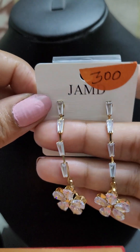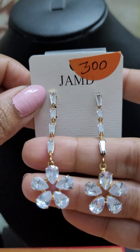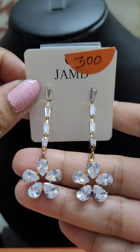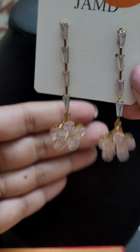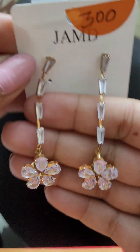Next we have another beautiful festive, raindrop-type earring. Look at the huge big stones here. It's for just 300, and look at how well it sits against the skin — if you wear it, it will be very pretty.